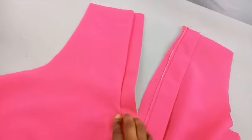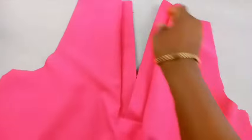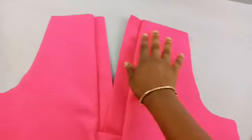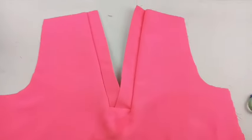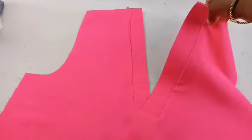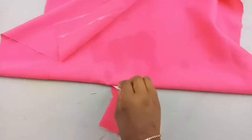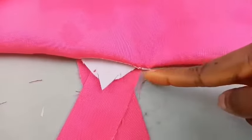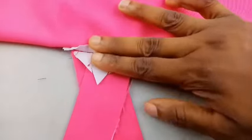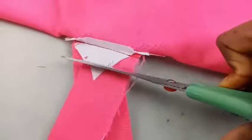The interfacing we ironed in gives that spot firmness. Without it, the fabric would just have a wobbly effect — we want it to stay properly. Iron it flat, and after ironing, sew it in place directly at the interfaced spot so the front neckline holds its proper shape. Then cut out the excess fabric.